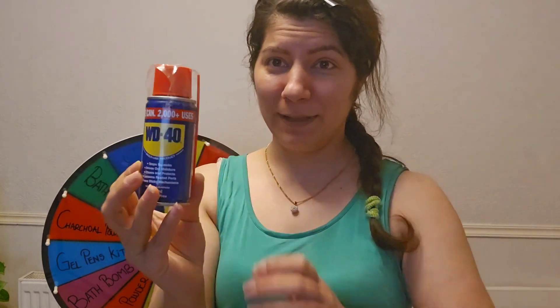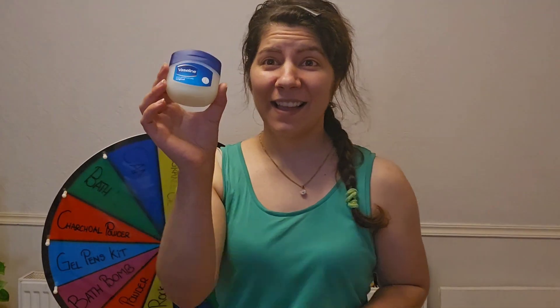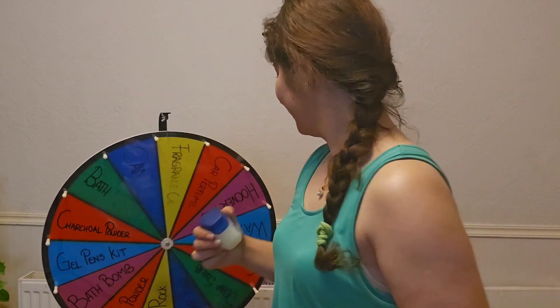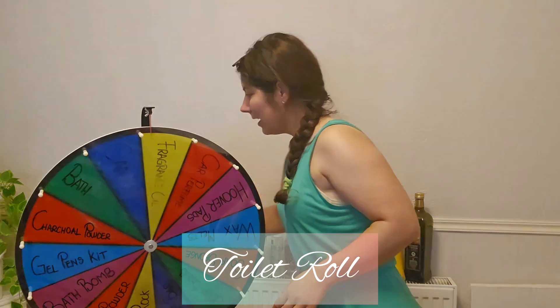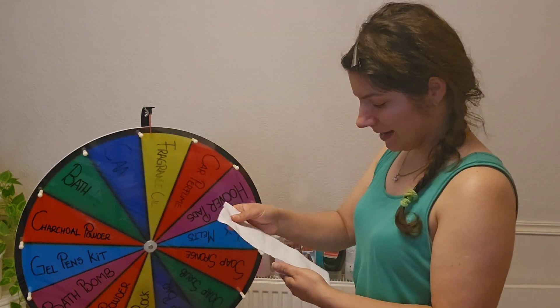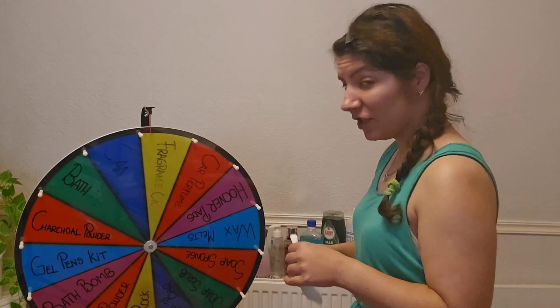I also have this special product, which I believe will be the one that works because I actually went out and bought it — I didn't find it in the house. I've got toothpaste, vaseline, and the last thing we need is toilet paper. I'm going to start by folding some toilet paper like so.